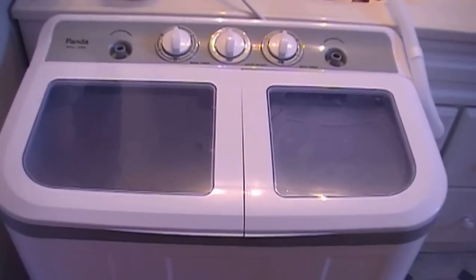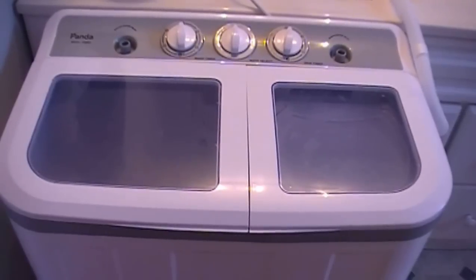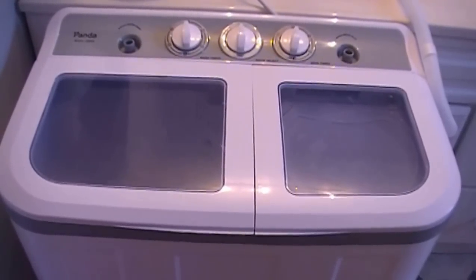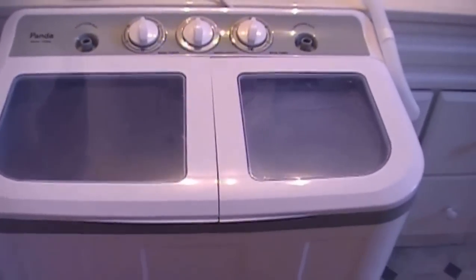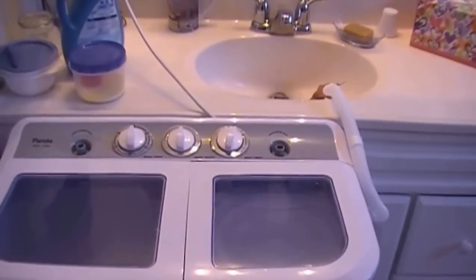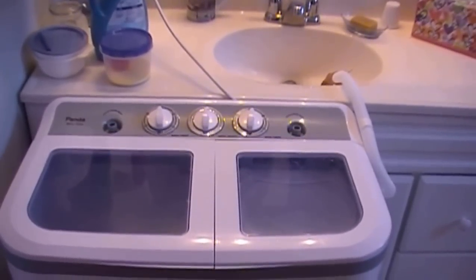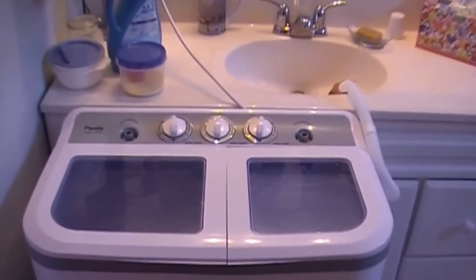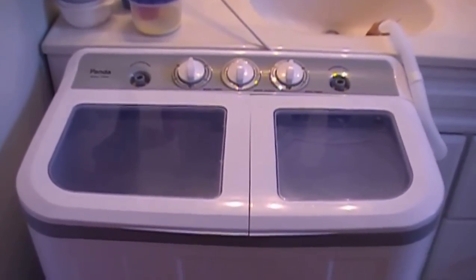The B45 model can handle about 10 pounds of clothes. They have a B36 that does 7 pounds, but I chose the slightly bigger one. As you can see, the size of it goes straight up to my bathroom sink. It doesn't take up a lot of room at all, and it weighs only about 28 pounds, so it's super easy to move.